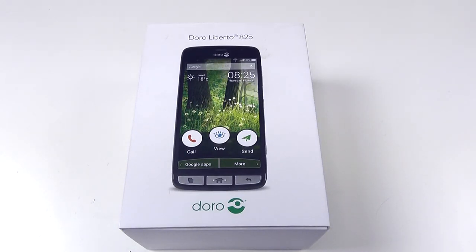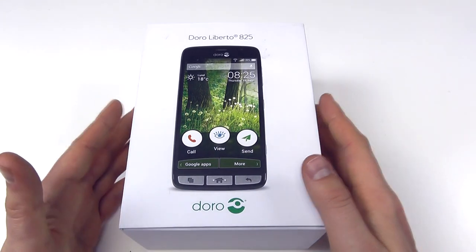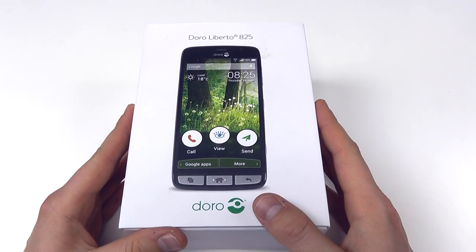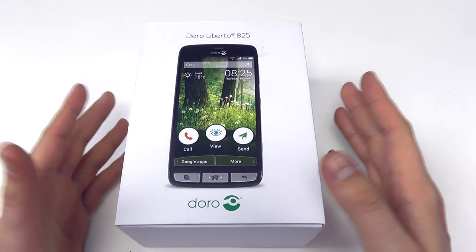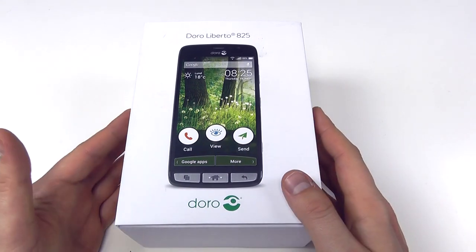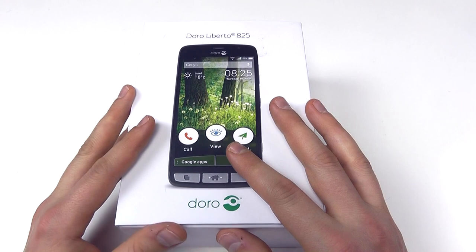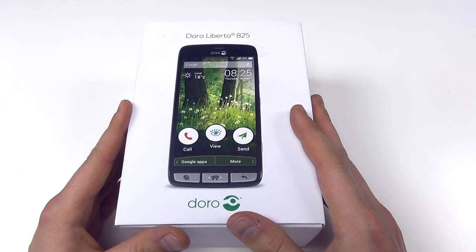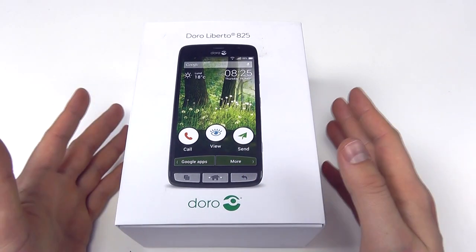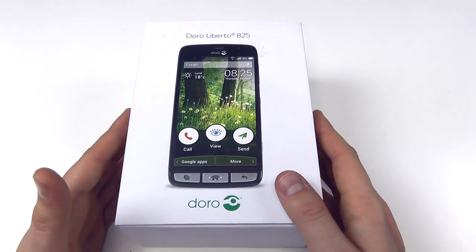In this video we're going to be unboxing the Doro Liberto 825. This is the latest Android smartphone from the Swedish firm. If you're not familiar with Doro, they have traditionally spent their time creating mobile devices for seniors, basically engineering the phones to be simpler to use for those perhaps less familiar with technology. They've been expanding that range of feature phones into smartphones — we've had the 820, the 810, the 820 mini, and now we have the 825, which is the latest and greatest.